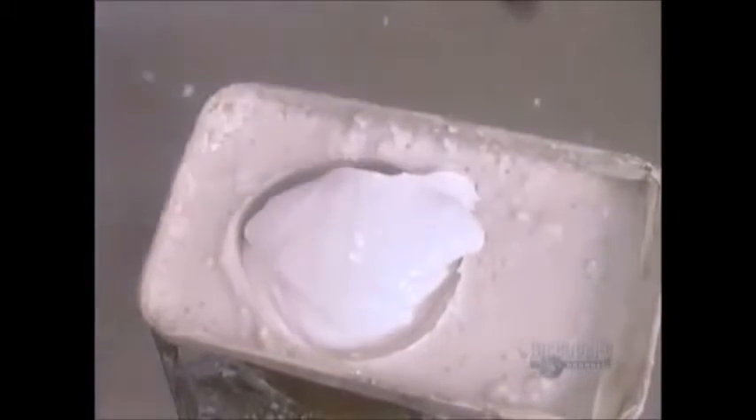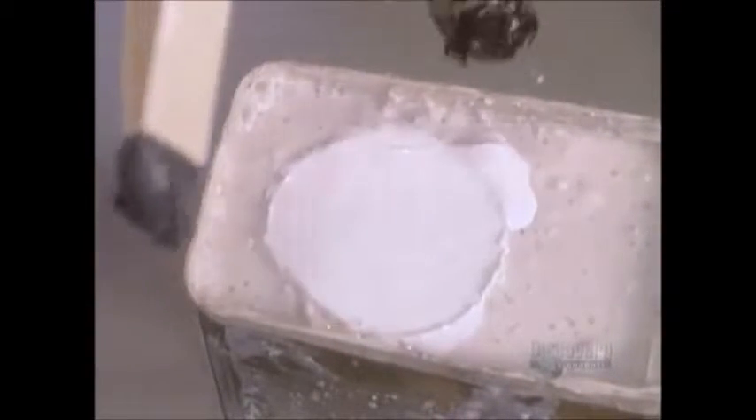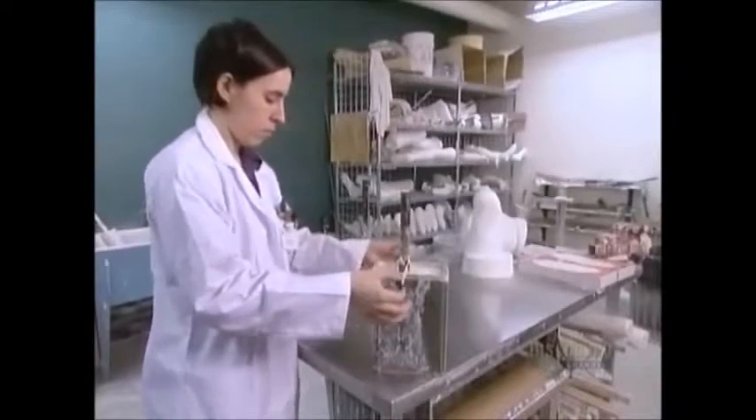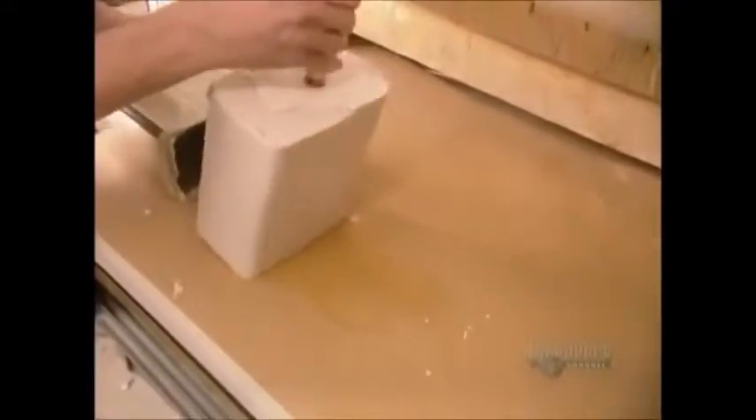They pour in plaster of Paris, then insert a metal rod. The rod is what will later allow them to mount the dried plaster to work on it further. The plaster takes about an hour and a half to harden.